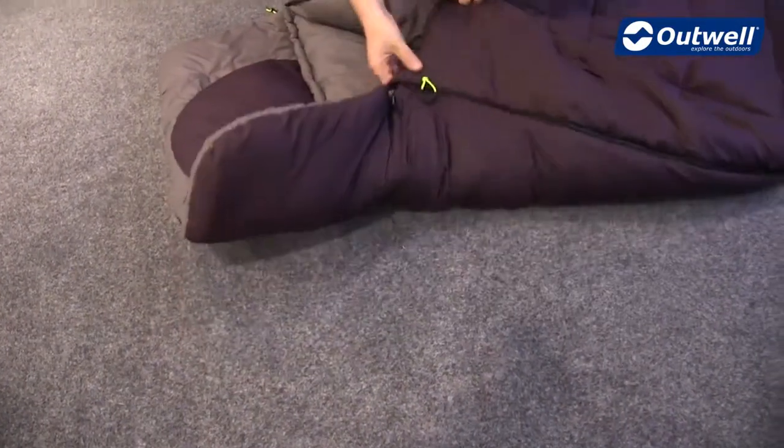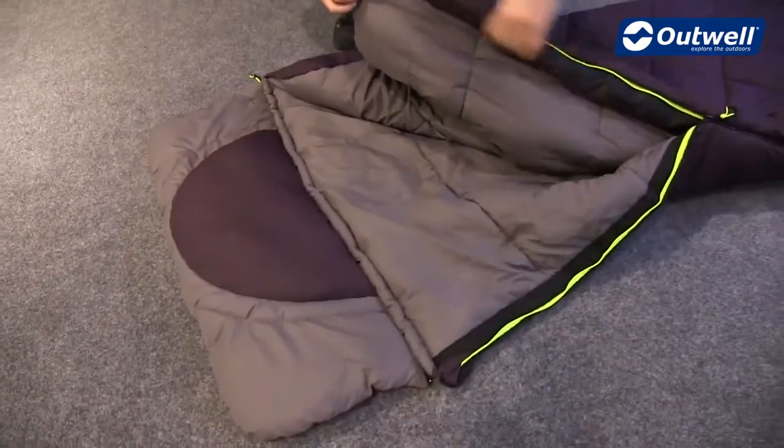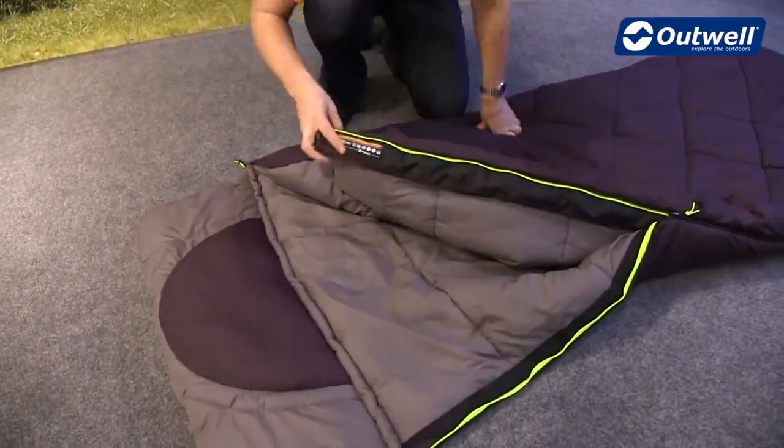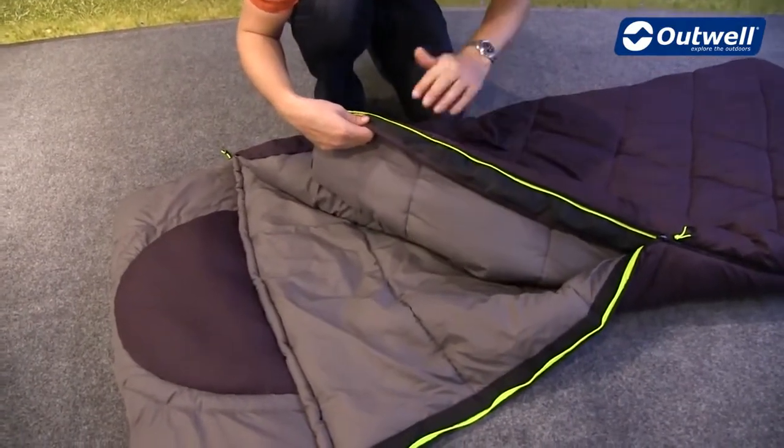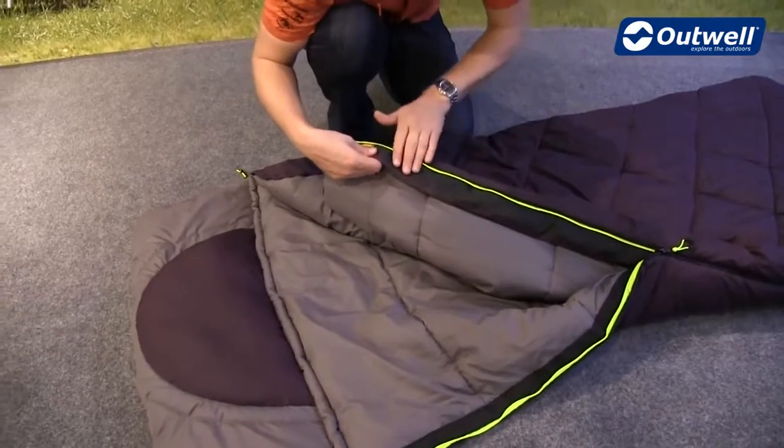Other features you'll find on the inside of the bag: here we have the full-length zip baffle to stop any draft from coming in when the zip is closed. We have our easy glide zip system here, just to ensure that the zip's not going to catch on any material on the inside.